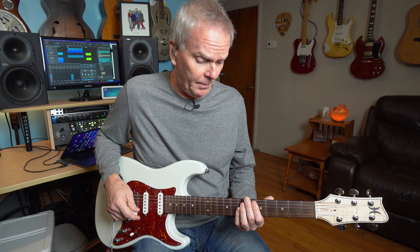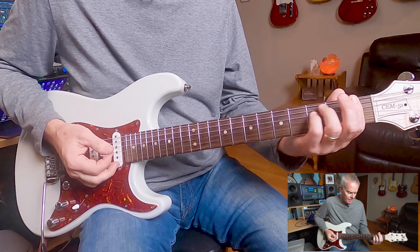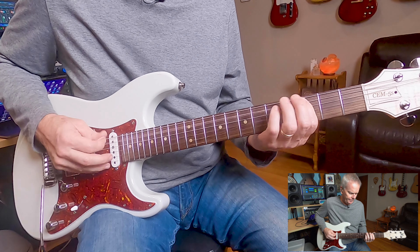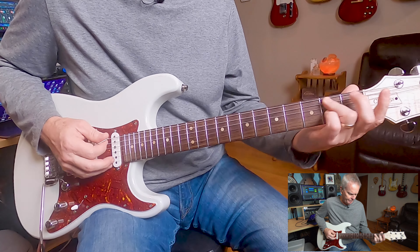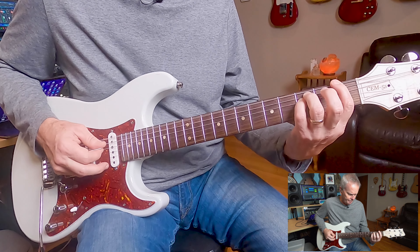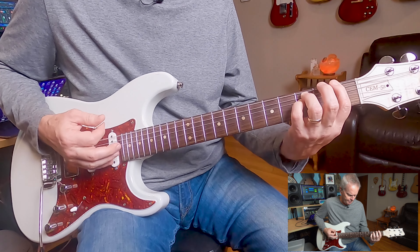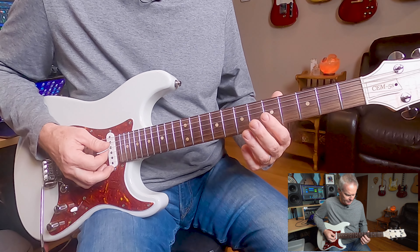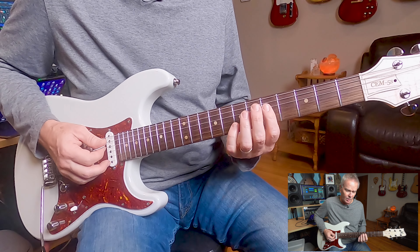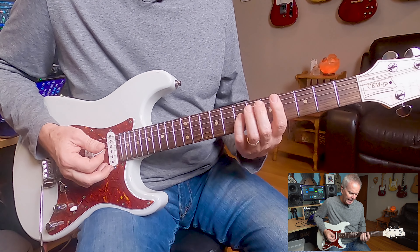I'm just going to kind of roll through the rhythm parts. The beginning starts with a bar chord on the fifth fret with a slide down. Slides down to the F. That's the G and the C — I'm only hitting those two notes. Slide down into the F.